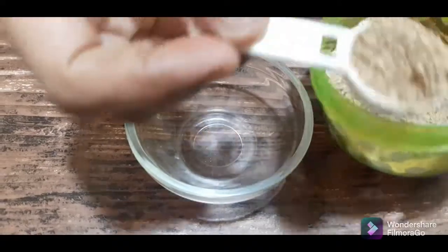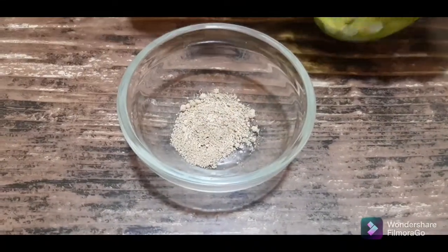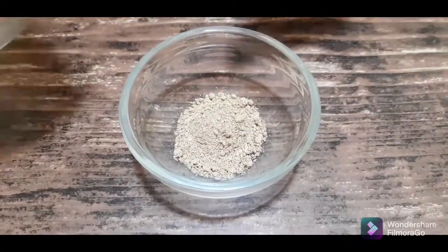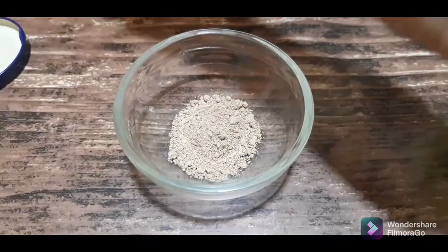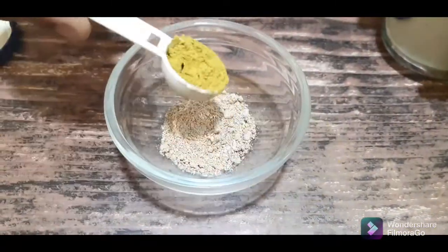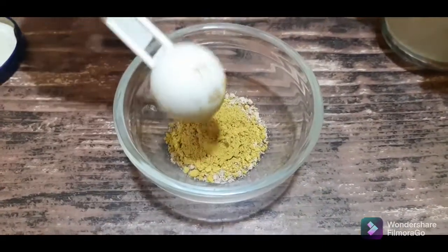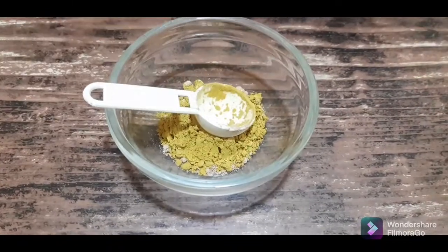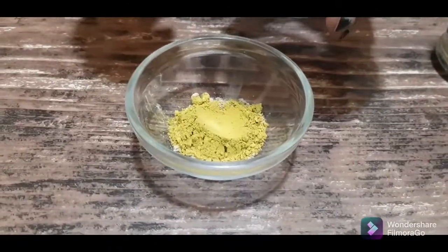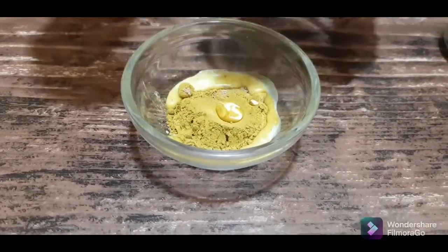First, I am going to add sandglot powder — 2 tbsp. Sandglot powder is very effective. It has anti-aging properties and a cooling effect on the face. Now I am going to add 2 tbsp of milk.